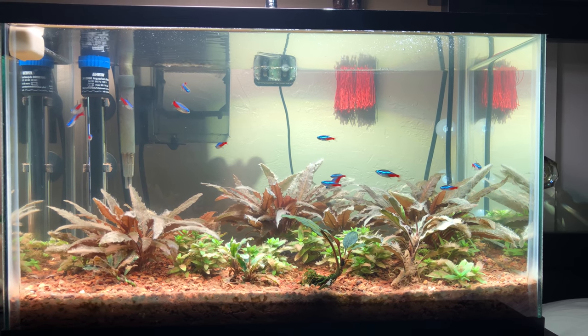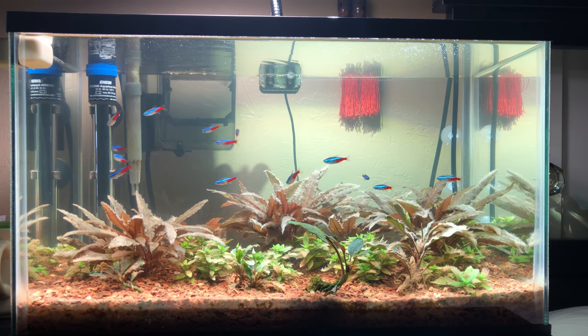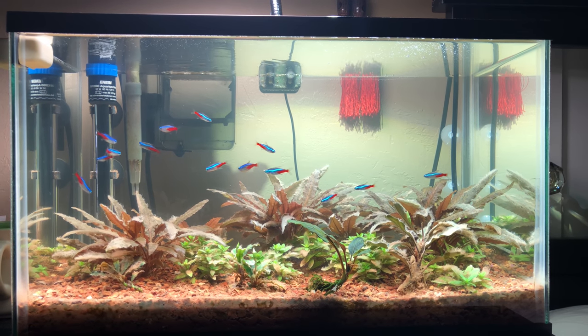Hey everybody, I'm Jacob Castro and welcome to another video here on Jacob's Aquarium. Today I have an update for you on the 10-gallon plant tank.